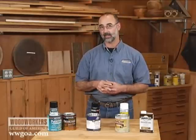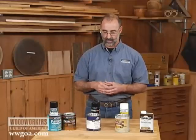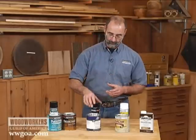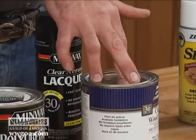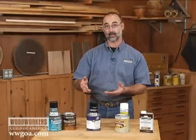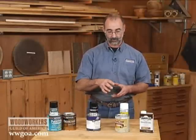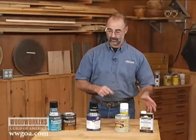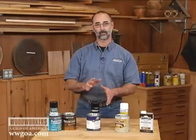Lacquer is also specifically designed to be sprayed. That's the problem for most home hobbyist woodworkers — if you don't have the facility to spray lacquer, it can be difficult to apply unless you look for an aerosol can of lacquer or specifically look for brushable lacquers like this one. If it's called a brushable lacquer, it's going to level out nicely with a brush, look good on your project, and provide a little bit better durability than the shellac or the oil. The downside is its water resistance and alcohol resistance is good, but not great.